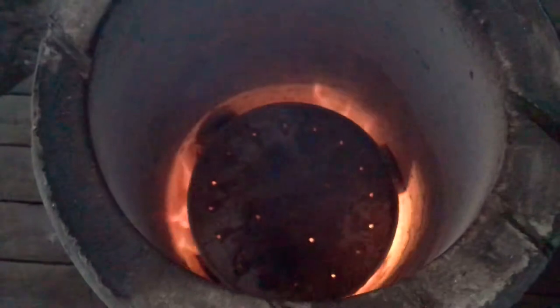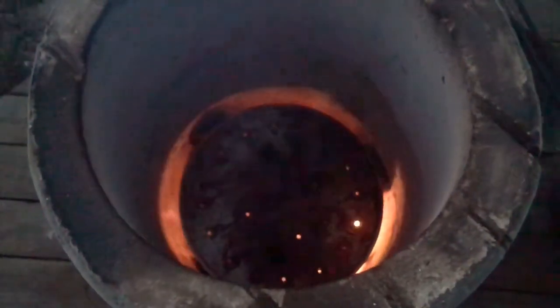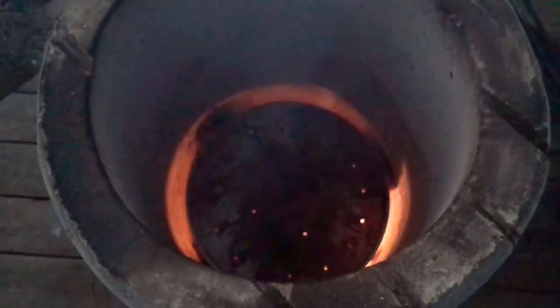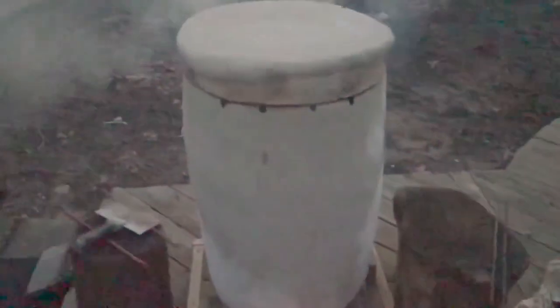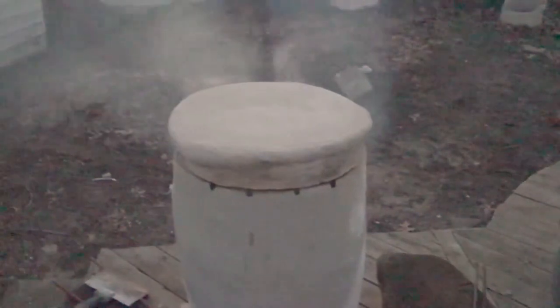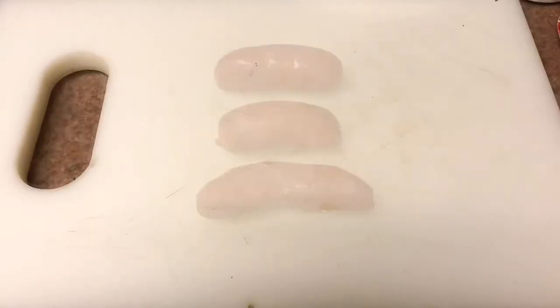Once we put the baffle in, I'll put the lid on it and let the tandoori burn for a good hour covered. It's going to get nice and hot in there. I couldn't even measure the temperature with my temperature probe — it blanked out at about 400 to 500 degrees. So I'll let this warm up for a good hour and then it'll be ready to have the chicken put in.